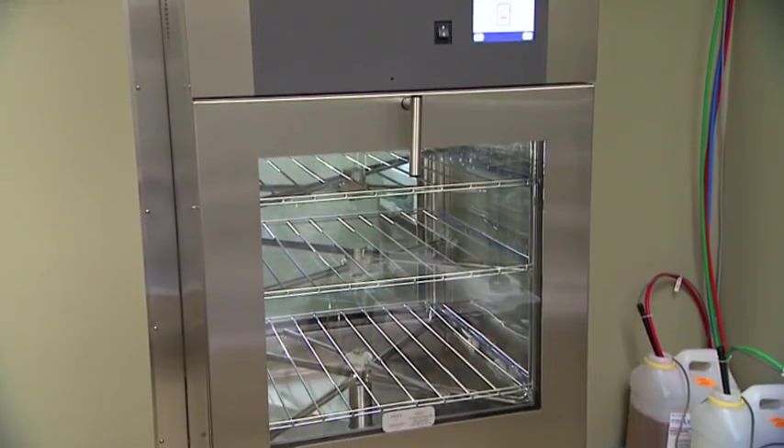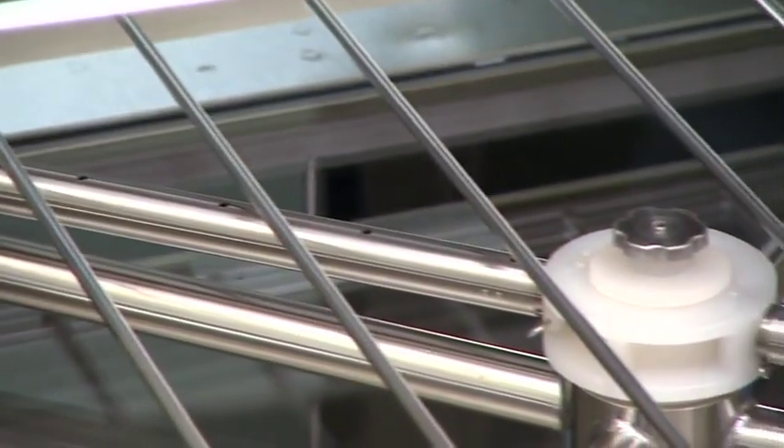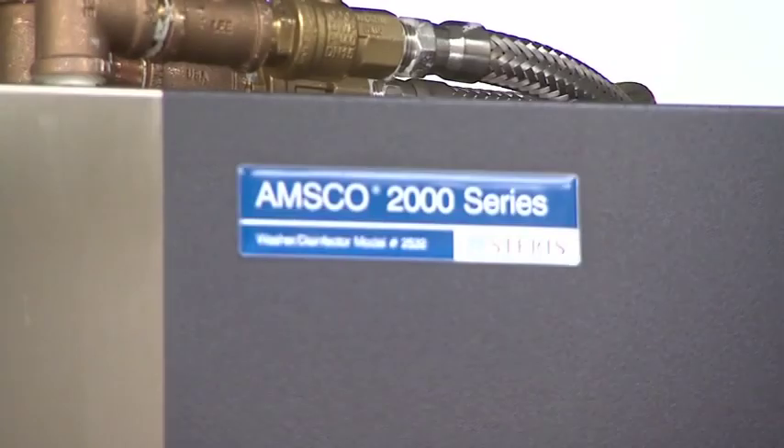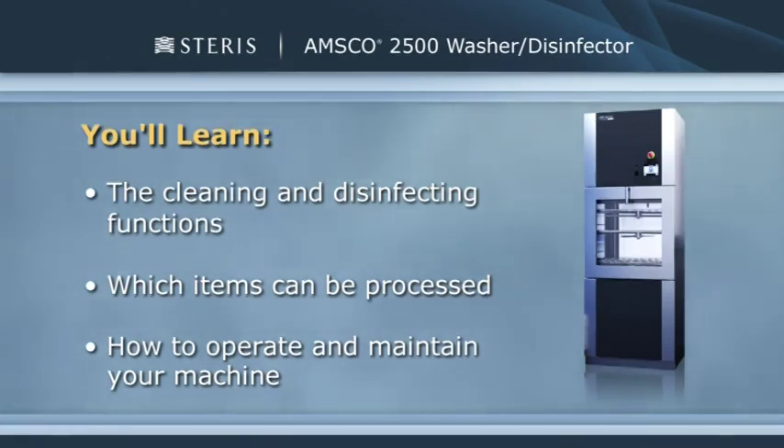Welcome to the AMSCO 2500 Washer Disinfector In-Service Training Program. The AMSCO 2500 is part of the AMSCO 2000 series of washer disinfectors. Steris has developed this program to help you learn how to properly operate and maintain your AMSCO 2500 Washer Disinfector.